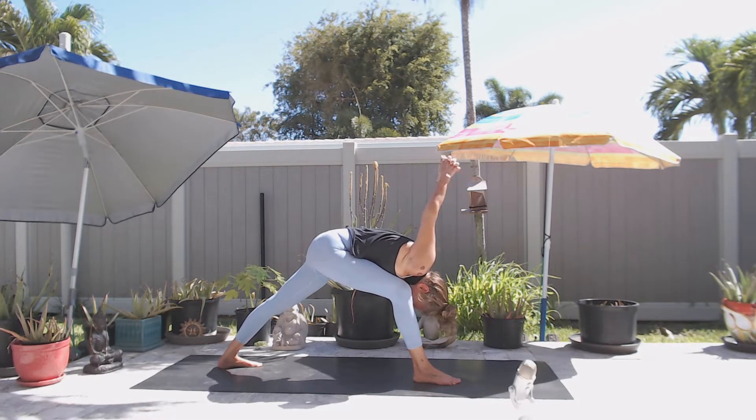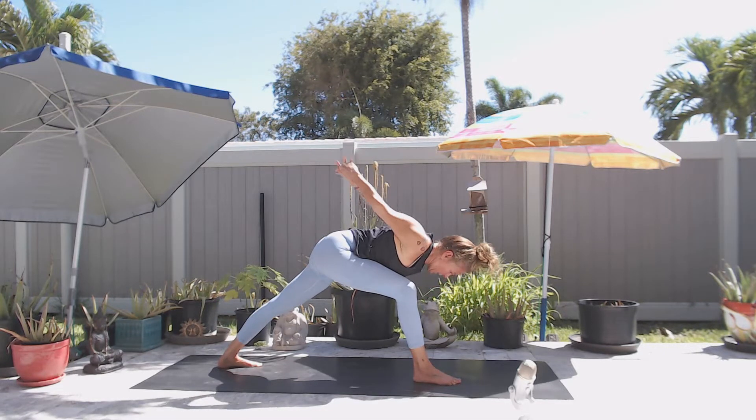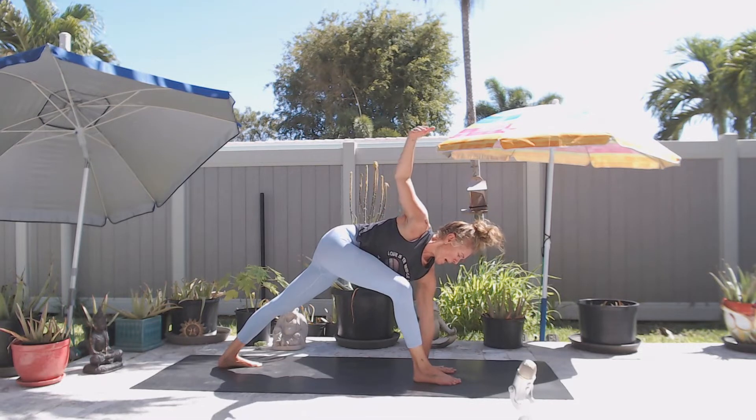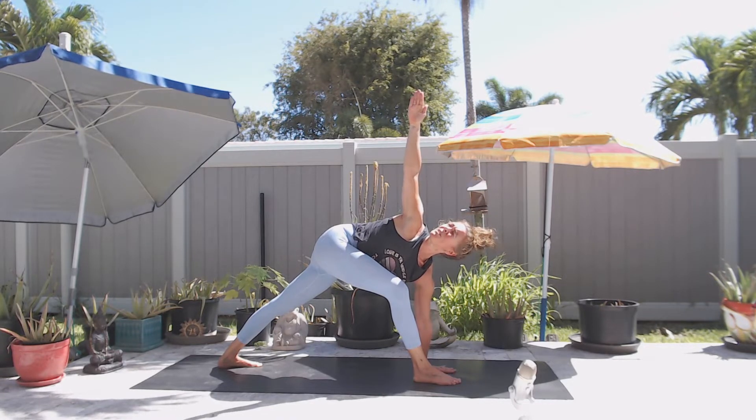On an inhale, start to slowly bring your gaze to your right big toe. Place your left hand down and your right arm up for an awkward twist, sending your gaze either up to the right hand or down at the left, or somewhere in between.